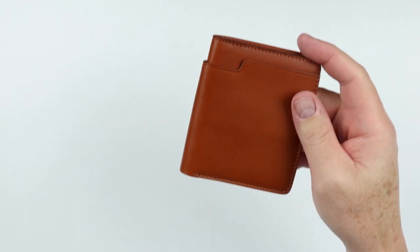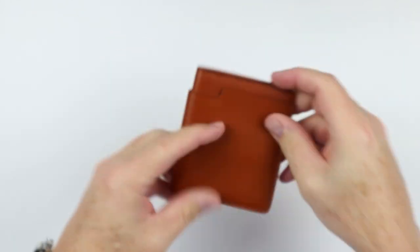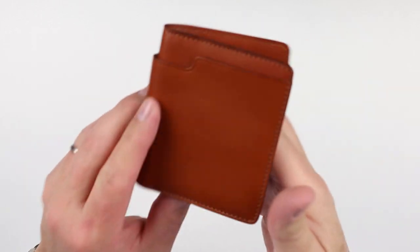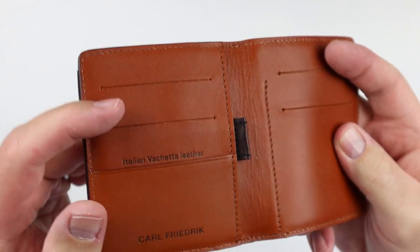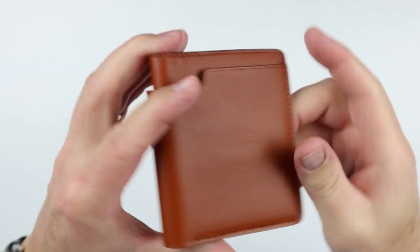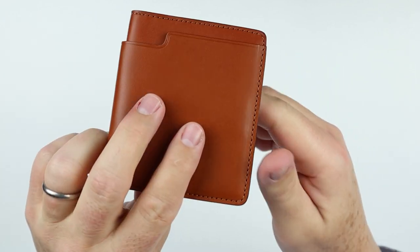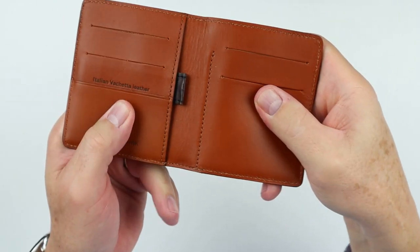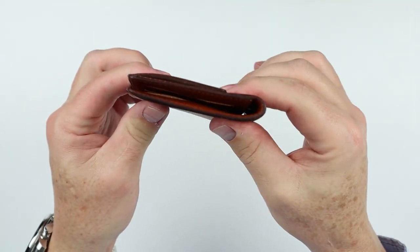The Walden wallet itself — this is the cognac color. It is really quite nice. Love how it just sits, kind of semi-broken in already. And if we take a quick look at the sewing, there are some things I'll talk about. This really comes down to where this is manufactured — they've changed manufacturing locations. We can see we have an external billfold pocket, and looks like we have a pull strap. This will be a fun little wallet.